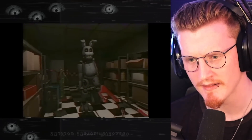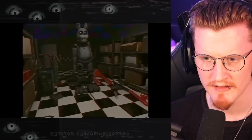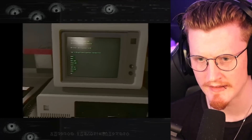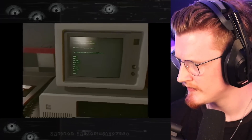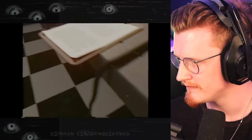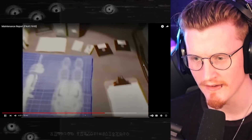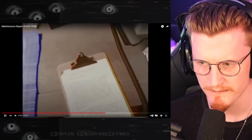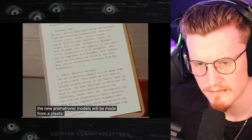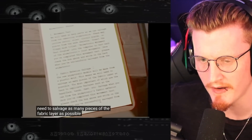Look at that stability, man. This guy's center of gravity is insane. Okay, those seem to be working fine. Okay, left leg. It starts twerking. There we go. Are you going to install it anymore? Okay.